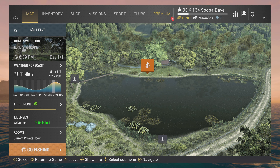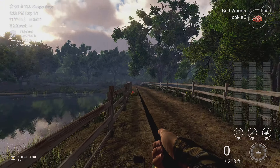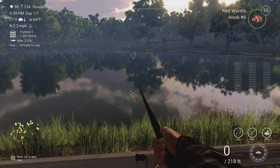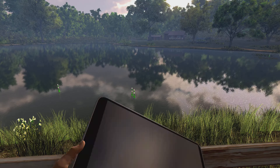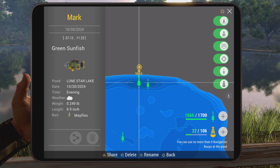If you spawn in at Home Sweet Home and walk along that shore over there until you get up here behind the white fence and come to this spot on the map, you can — with mayflies, if you're deep — have pretty darn good luck.